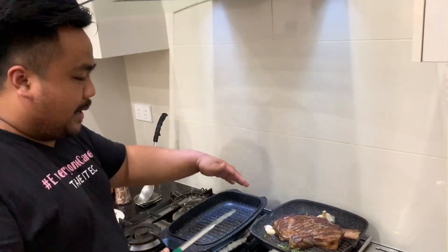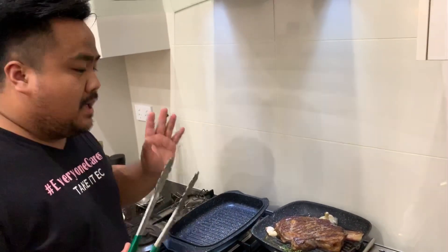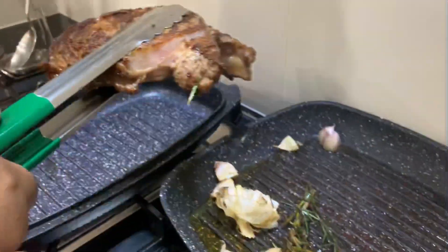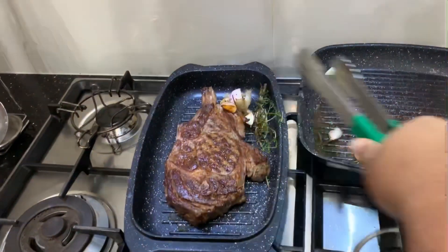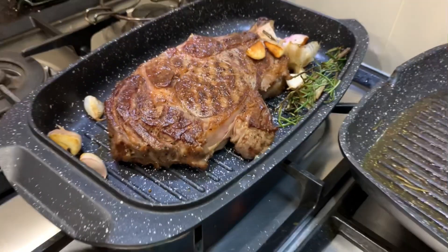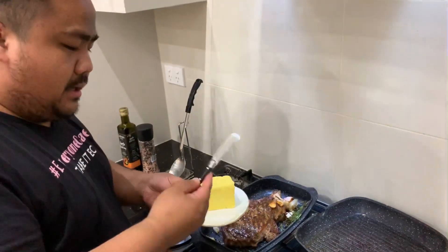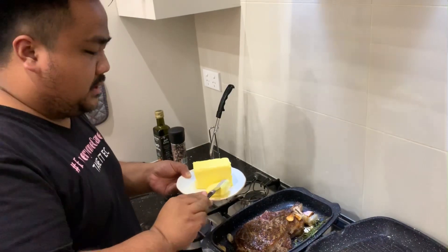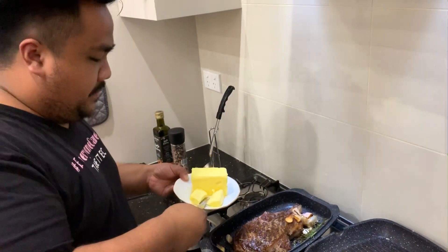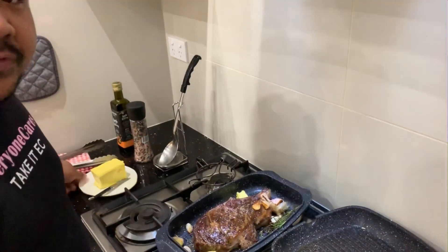We've seared the steak, so we're gonna transfer it to this tray and finish cooking it in the oven for 10 to 15 minutes. We're gonna add a knob of unsalted butter — because our steak is already seasoned — and then finish it off in the oven.